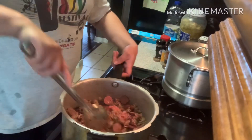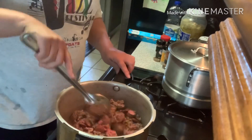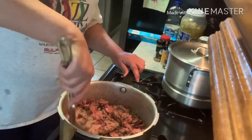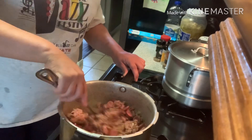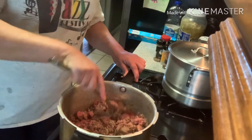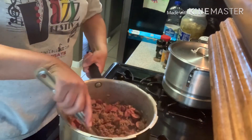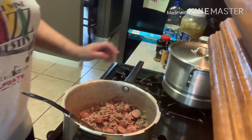All right guys, I just wanted to come back for a minute and show you that the ground beef and the sausage is starting to brown up really good. When it does that we'll drain the grease and then we'll add our other ingredients and let this bad boy simmer. Just to let you guys see how it's browning pretty good. I'll be back.